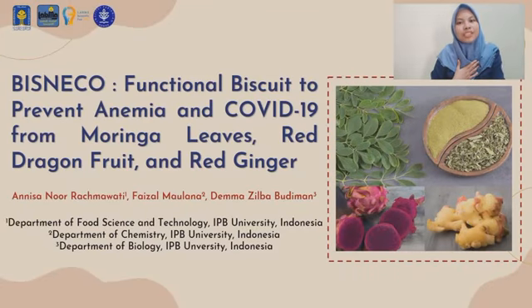I'm Anissa Nur Rahmawati, representative of my team from IPB University, and we proudly present Bisneco — a functional biscuit to prevent anemia and COVID-19, made from moringa leaves, red dragon fruit, and red ginger.